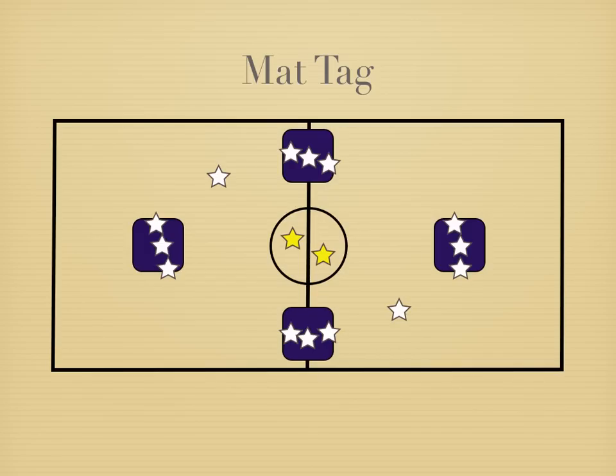You'll have two students who will be it to start, and they'll each have a dodgeball. The students are going to try rounding the bases while avoiding getting hit by the dodgeballs, so it's constant flow around the bases in this direction.